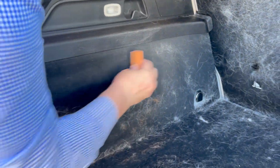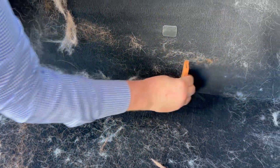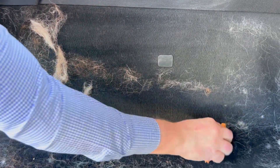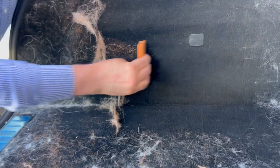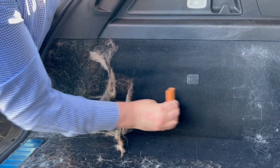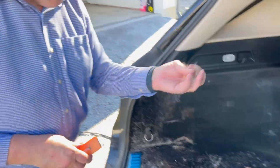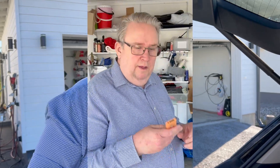Uneven surfaces are so easy to clean, and if you want to go to the corners — just like this — you will not have any problem. If some hair is stuck, you just wipe it in different directions to make the hair loose. That's a really cool feature of this tool.